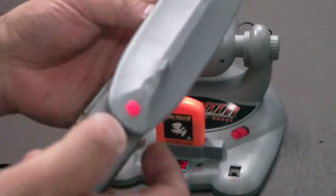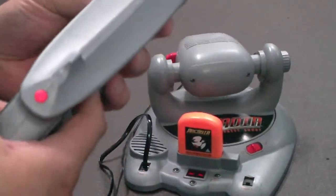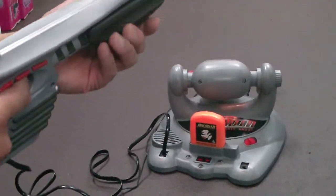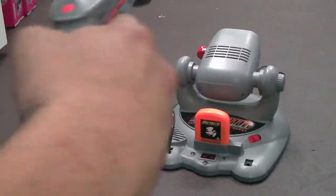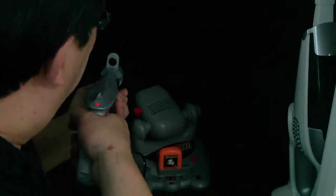From there you use the gun — on top of the gun there's a button. Push the button once and it starts the game. You set it up like that, switching lights out, and you have different levels of difficulty.